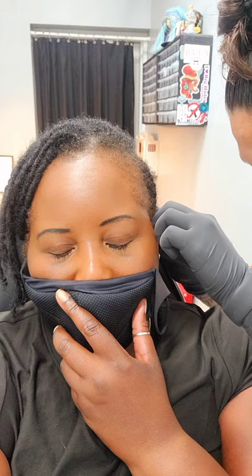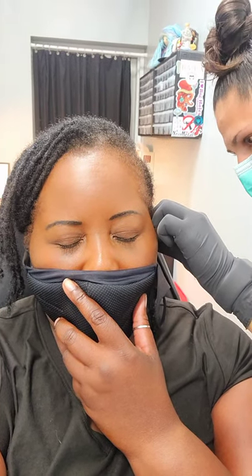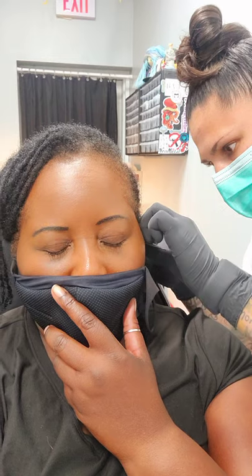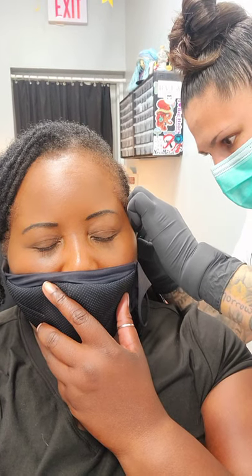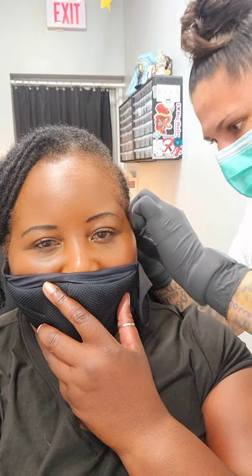All right, deep breath in and out. Go ahead and get your jewelry put in here. A little freshener. I'm gonna make sure your stone is tight on that. Okay.